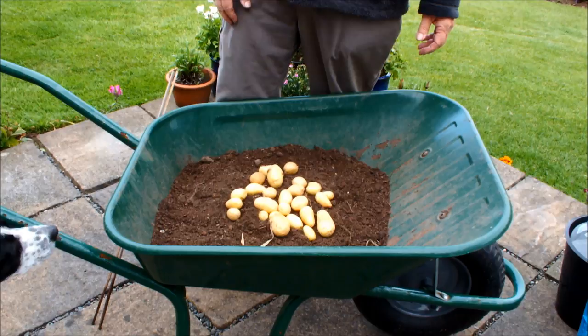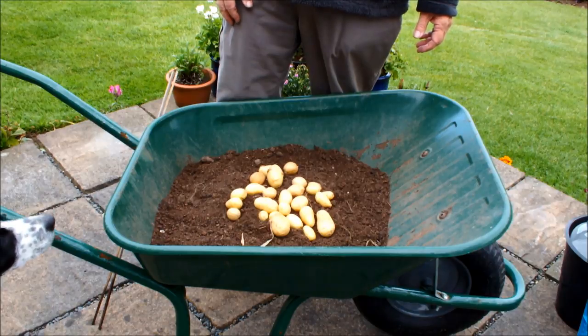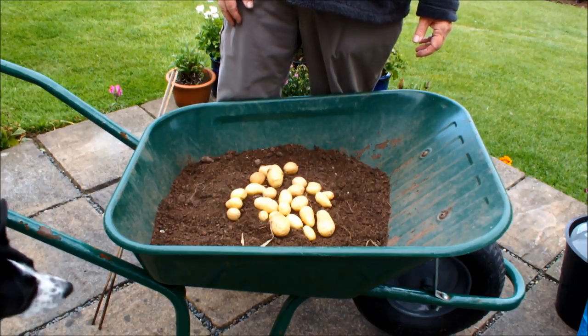Hello, today we're shooting a video on recycling and we're going to show you how recycling works at Homegrown Veg.